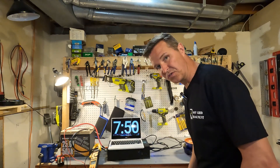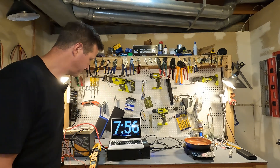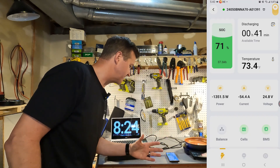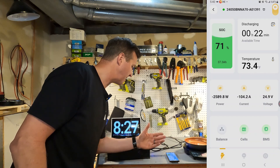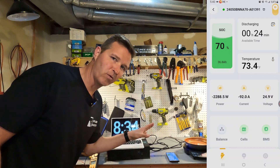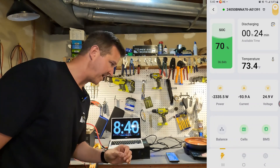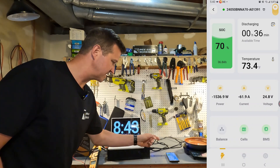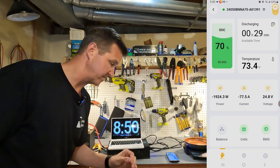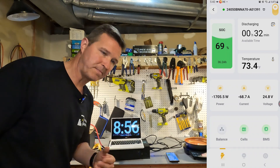We are now at 82 amps and the voltage has dropped down to 24.75. I pulled up the app and the current is still all over the place — we're seeing 54, 61, 85, 104, 110, 93, 69, 54 — it's all over the place. My amp clamp says 82.5 amps, so that's what we'll go with. We've been at 83 amps for over a minute now, so let's go ahead and bump this up to 900 watts.